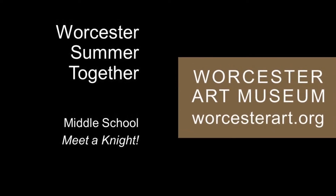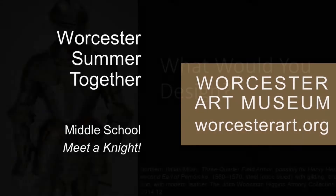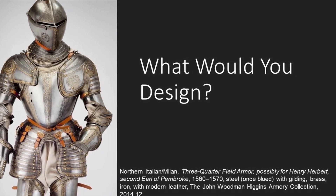Welcome to the Summer Together program from the Worcester Art Museum. Today we'll hear about the armor of knights. As you listen, think about what piece of armor you would want to design.